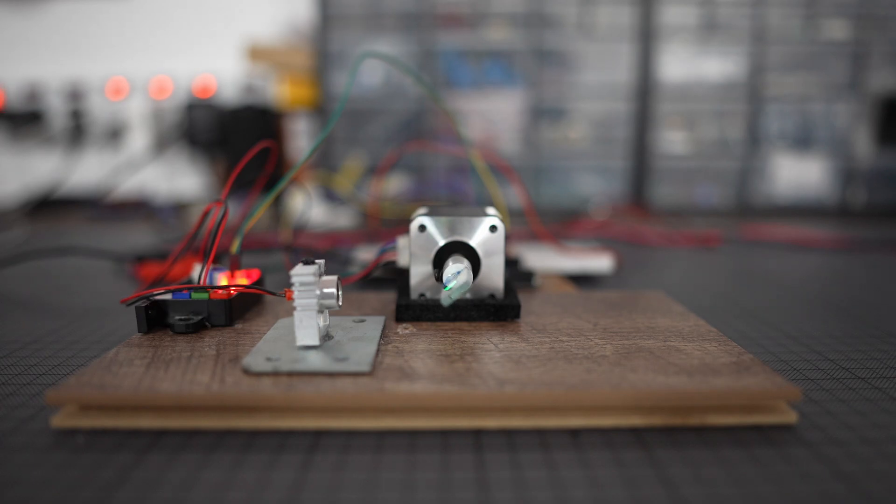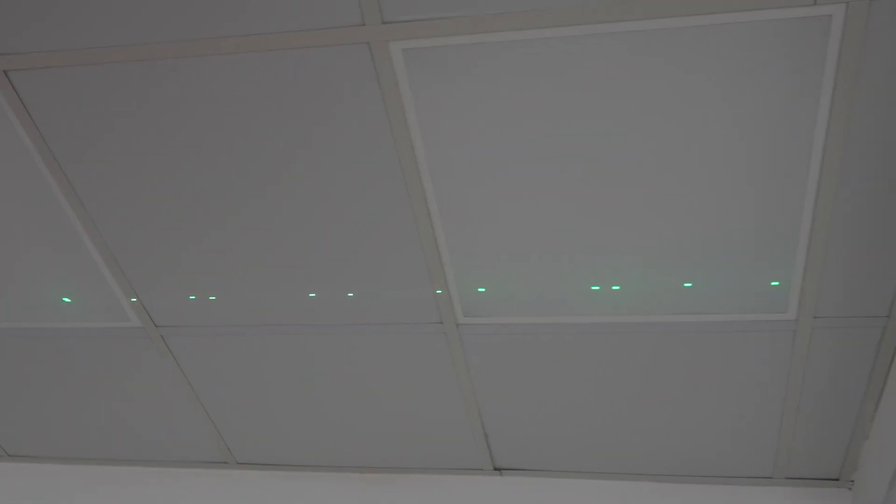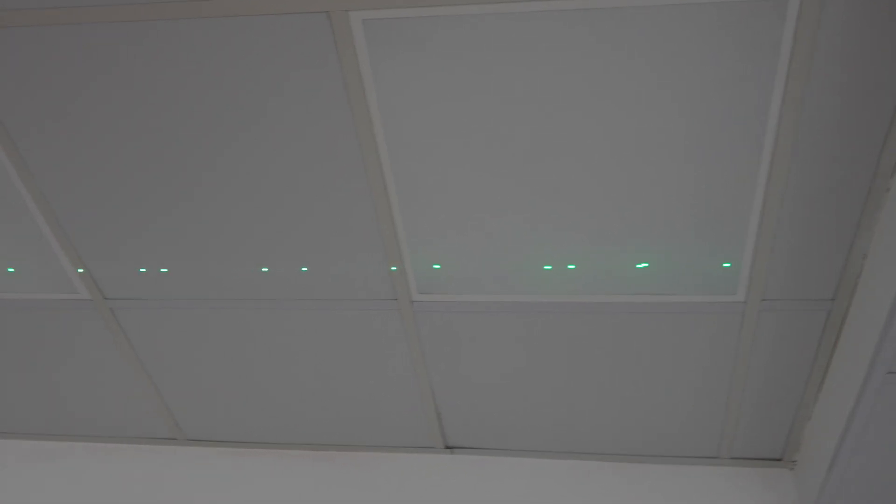I expected to see the laser beam split into 7 dots on my ceiling, but instead I see 14. The worst part is the dots aren't evenly spaced, and if you look closely, they are shifting constantly, which will completely ruin the final effect.